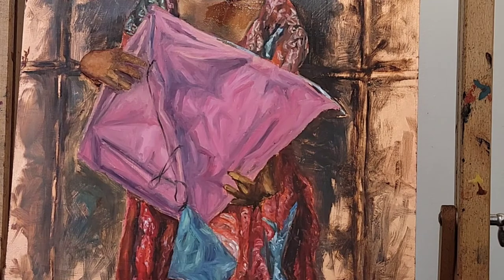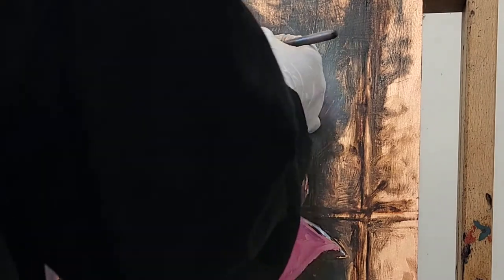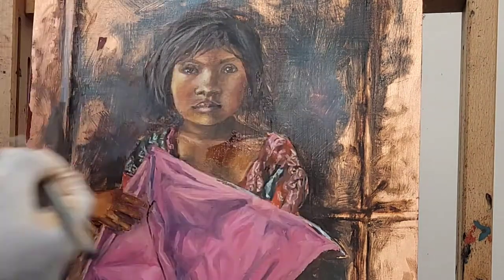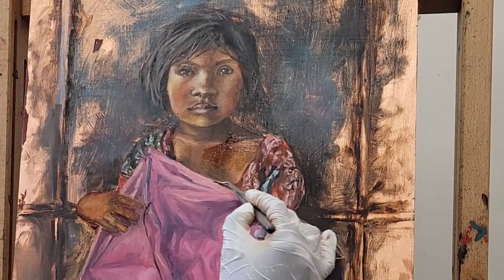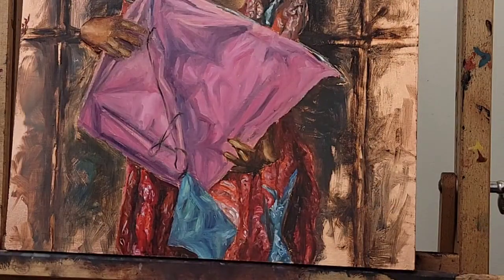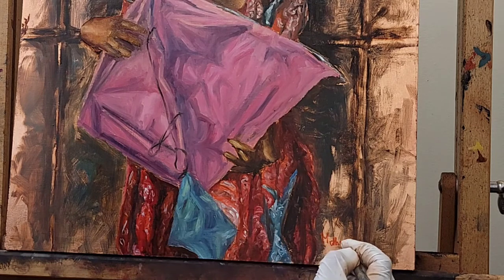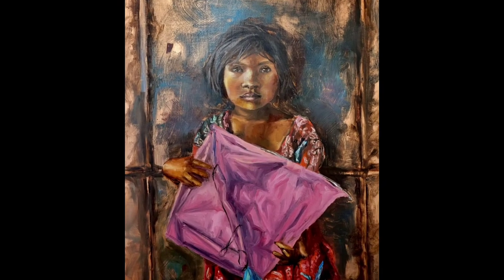The most fun part is when you get to the end of the painting where you can add all the details, which is what I'm doing right now. I'm going in and adding all the finishing touches and obsessing over whatever details I want to. I'm just going to sign my name — the painting is finished.